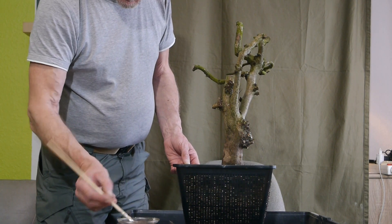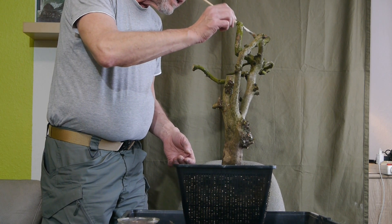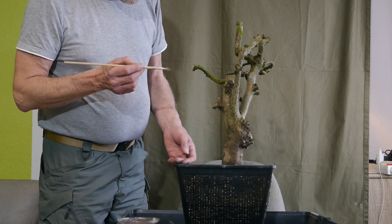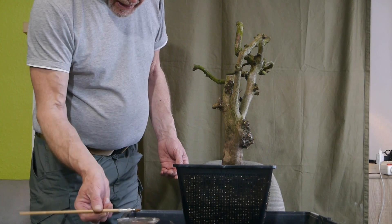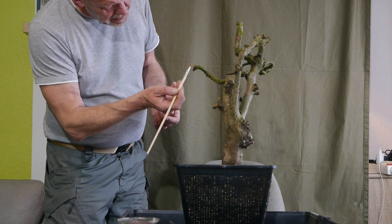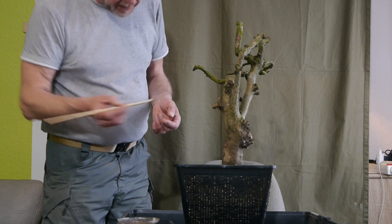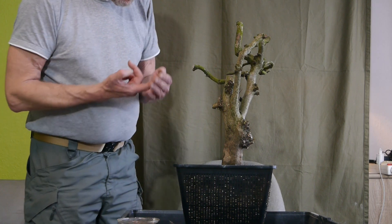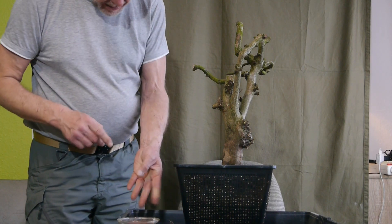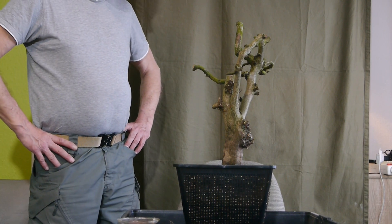Wenn dann langsam die Sonne runtergeht nachher, muss ich wieder an Amphibien zaun. Mal gucken, was wir heute sammeln. Gestern waren es, als es dunkel wurde, ein Krötenweibchen und vier Krötenmännchen. Wir haben aber auch schon Tage gehabt, wo ein 10-Liter-Eimer bis oben voll war und man die kaum mehr unter Kontrolle kriegte, weil die schon wieder rauskrabbelten – übereinander rauskrabbelten. Wenn sowas mal vorkommt, mache ich euch eine Aufnahme davon.